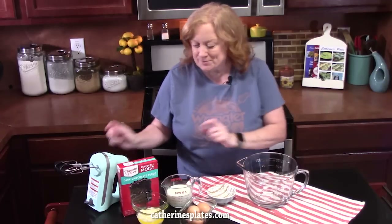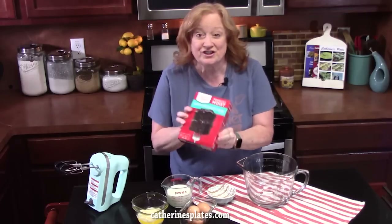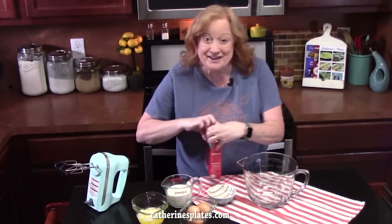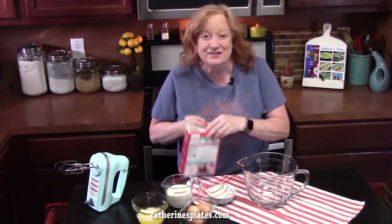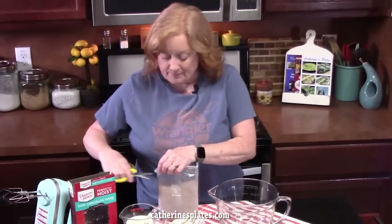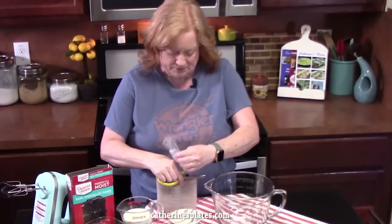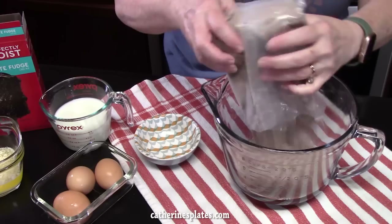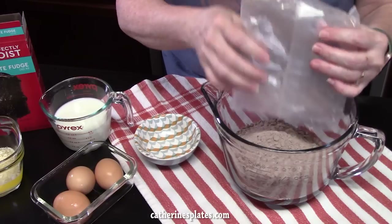First thing we're going to do is start preparing our cake mix batter. I'm using the dark chocolate fudge, because that sounds delicious. Any flavor that you like — strawberry, vanilla, the yellow golden cake mix, whatever you like. I'm going to be putting my cake mix into a large mixing bowl. Let me know down below in the comments what flavor you're going to use for this.